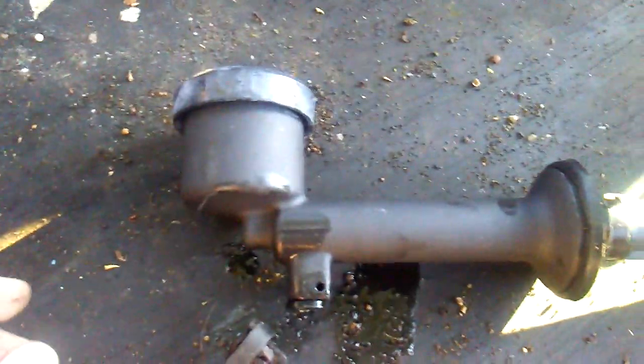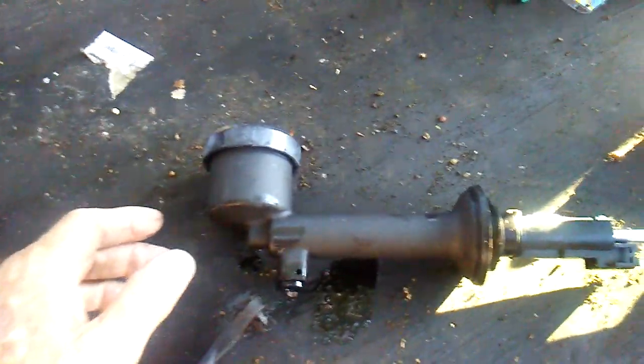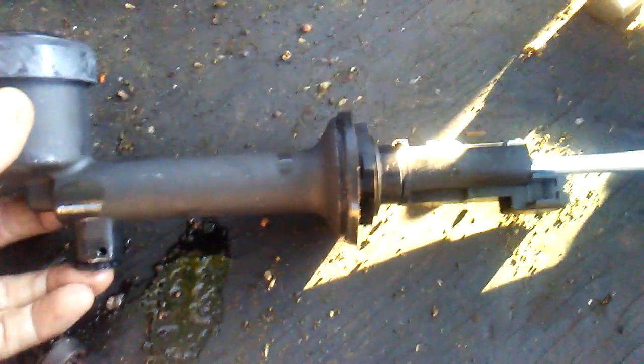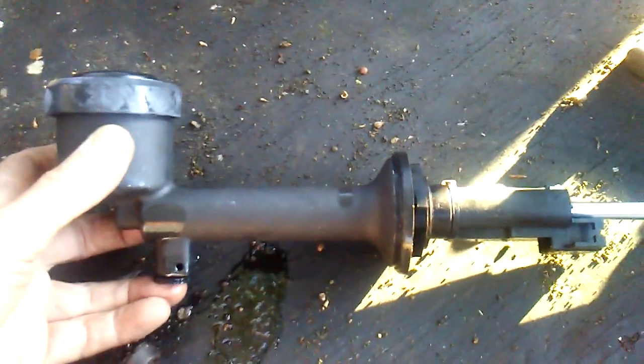I always bench bleed them first — the master cylinders. These GMs are easier to bleed the master cylinder than the Fords. The Fords can be tough getting the air out of the clutch master cylinder. I've already bench bled and got all the air out of this master cylinder. All you do is fill the reservoir up. Then I'll stick my finger down here on the outlet where the fluid comes out of the port, and I'll push on that push rod for quite some time to get all the air out of the cylinder. If you'll do that, it'll be so much easier to complete the job at the end.